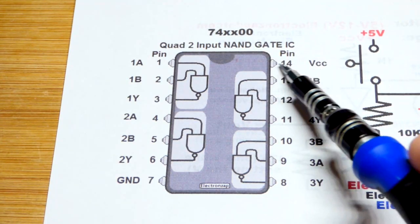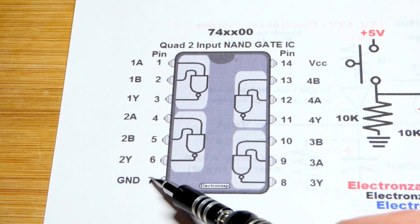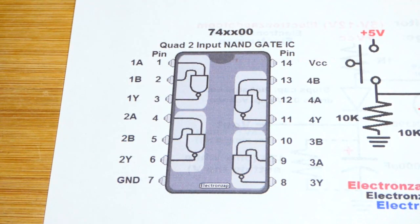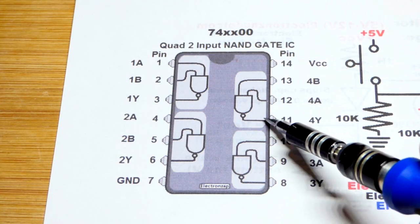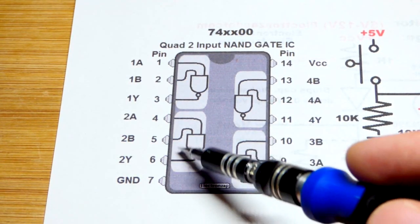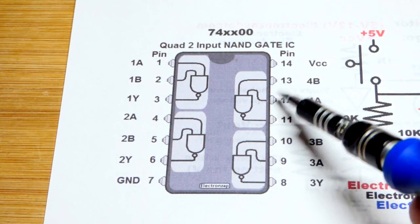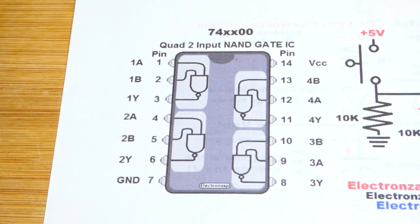We have to power the integrated circuit. Pin 14 goes to the positive side of the supply — we're going to use 5 volts. At pin 7, the ground pin goes to ground, which is 0 volts. The output is below the two inputs on the pinout. These are the two gates we're going to use; the others we're not going to use — we'll put their inputs to one power supply rail or the other.